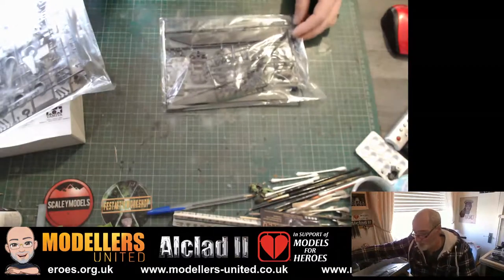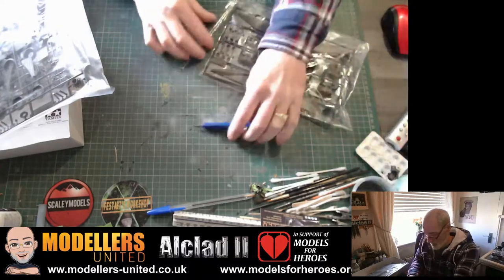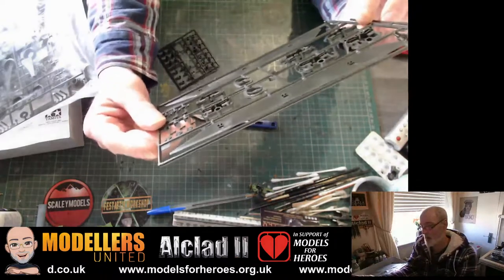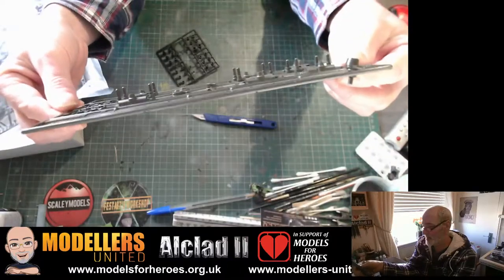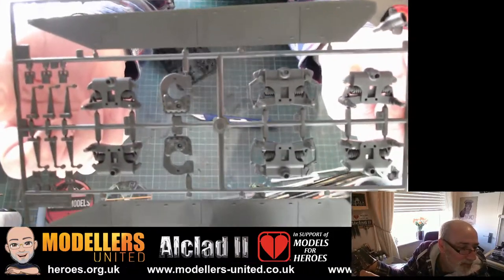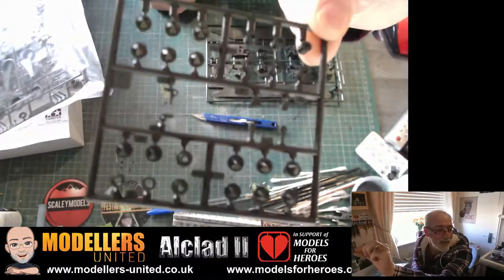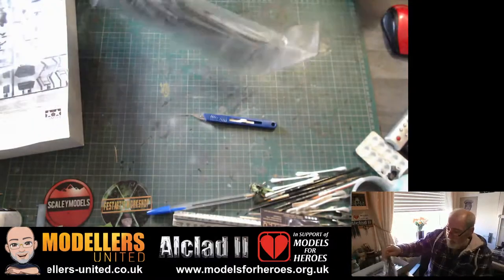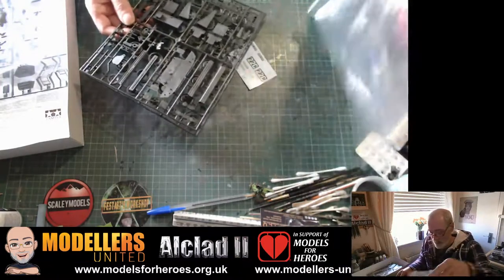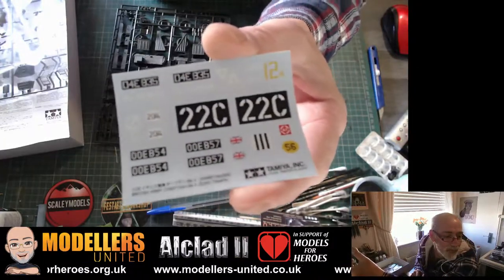Let's open the bags and have a little look inside to see what's what. All the parts look nicely engineered with nice detail on them as well. There are some little bits there. Opening up this bag here, we have our little decal sheet with markings on it.